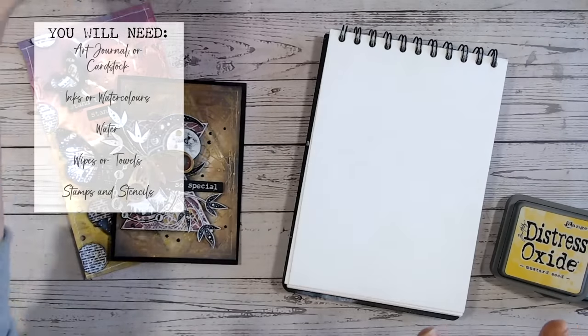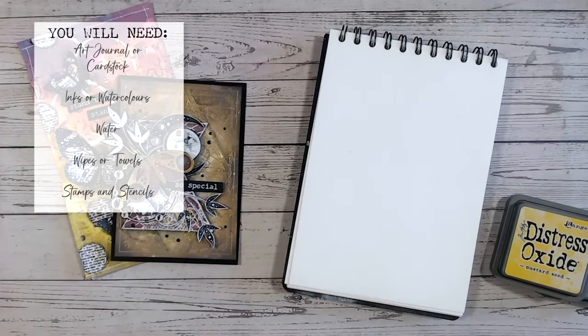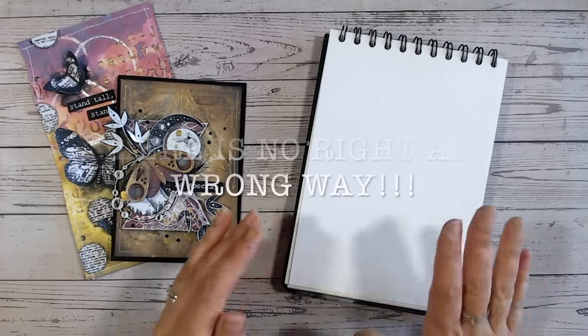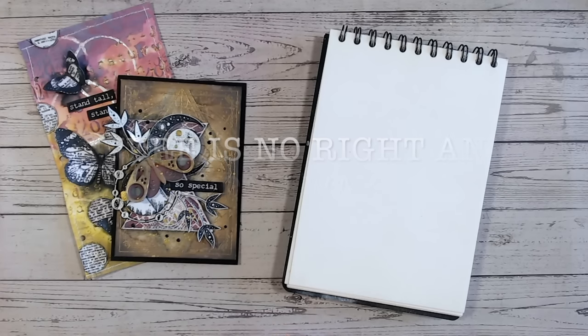You've also got stencils — with stencils you can put through colour to build up depth, or you can put texture paste and dimensional paste through them. A heat tool is really helpful to speed up the process, but don't worry if you haven't got one — you can always leave things to air dry. Aside from that, it's really just the willingness to have a play and be creative, because with mixed media there is no right and wrong way. This method is simply going to guide you and help you build the confidence to start creating your own mixed media art.